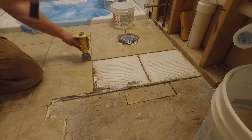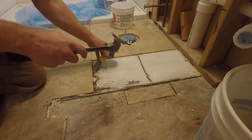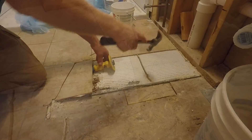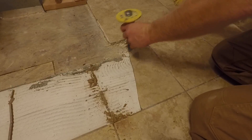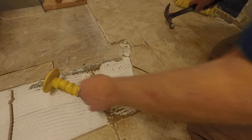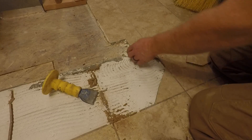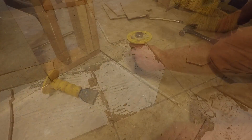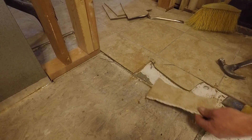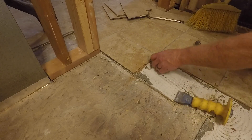The hardest part will be getting through the grout, because the grout is going to attach the tiles together. Any force that I exert on the tile is going to transfer over to the next tile and potentially chip or break it. I'm going to have to be real careful because these tiles are porcelain and they are very sharp once they break. I'm going to start chiseling out some of this grout so that it doesn't crack any of the other tiles that I want to try and keep.